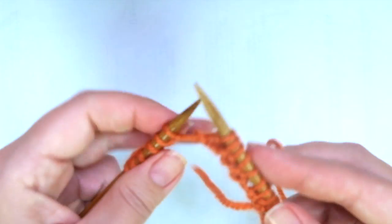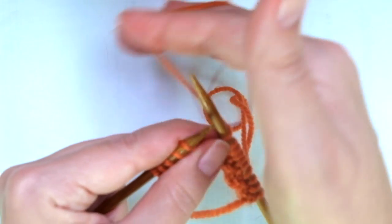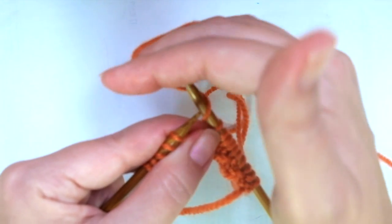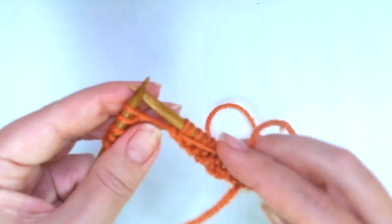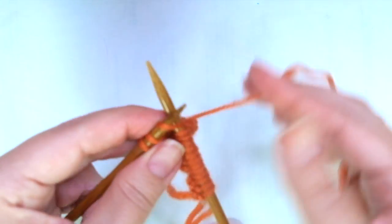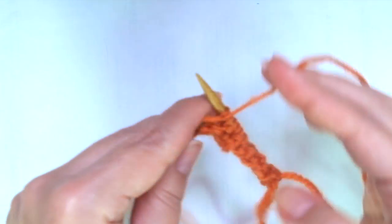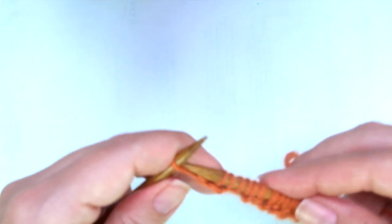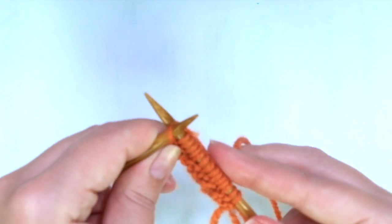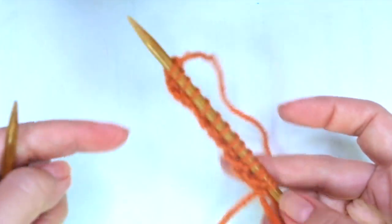Purl one, knit one, yarn over, purl two together, knit, purl, knit — but this last one I like to work it through the back loop. Only on this first row. This way we can avoid a huge loop there.